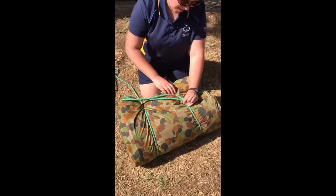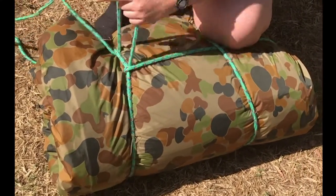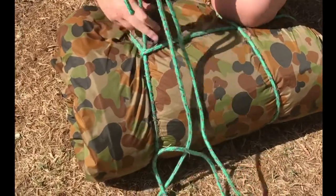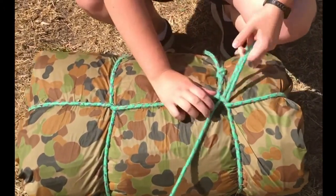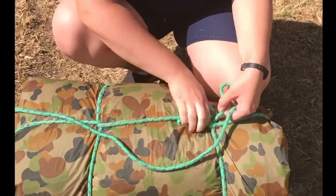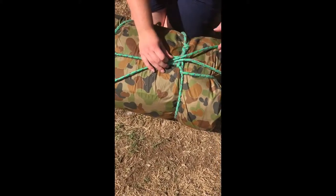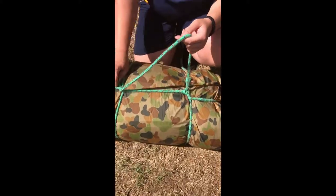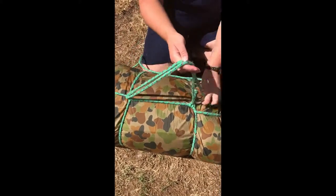Pull it under the first loop. Next you're going to go around and put the other end of the rope through. Then go around and flip through the first loop tightly. Then you're going to want to go around and bring your rope back through, and go around this end. Pull that nice and tight, so you have a little bit of a handle there.